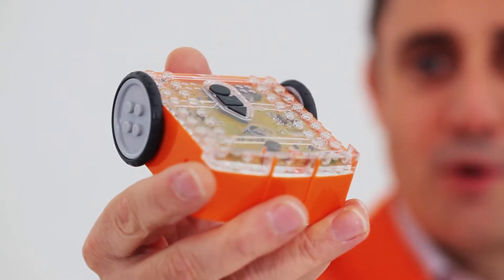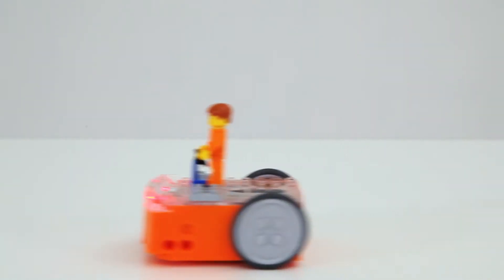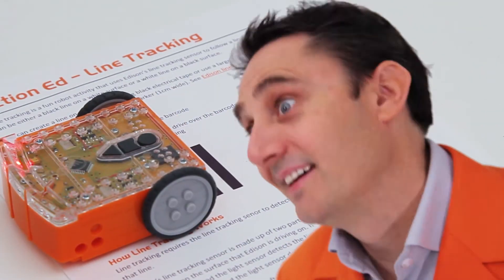Hi, I'm Brenton. Come and meet Edison, the super affordable robot for learning and inventing. Edison is Lego compatible, easy to program, and comes with many preloaded features that are activated by driving over barcodes.